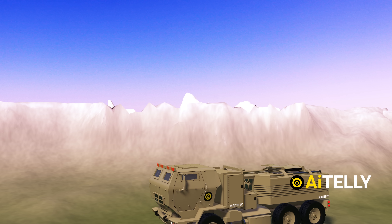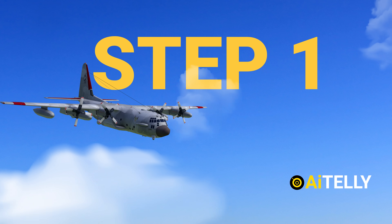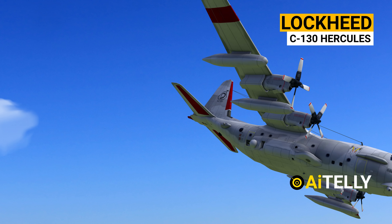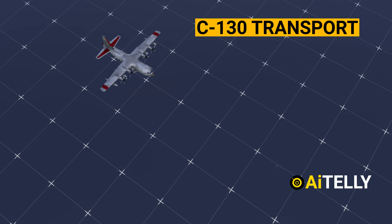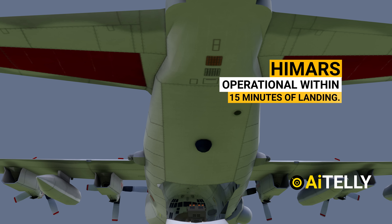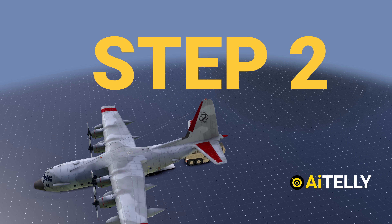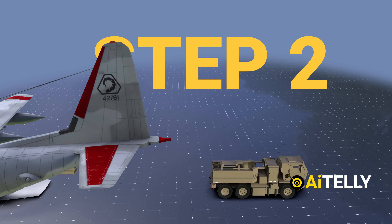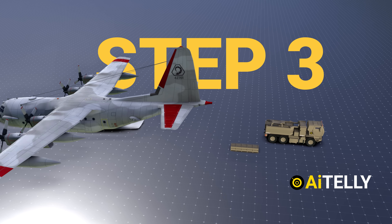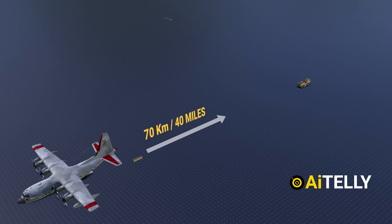Now let us look at tactics, maneuvers, and the process of how it is launched. Step 1: A Lockheed C-130 Hercules aircraft transports the HIMARS to the desired safe location. When loaded, it can roll onto a C-130 transport aircraft and is operational within 15 minutes of landing. Step 2: The crew unloads the HIMARS along with the reloader and launchers. Step 3: The HIMARS battalion will travel to almost 70 kilometers or 40 miles close to the front lines.